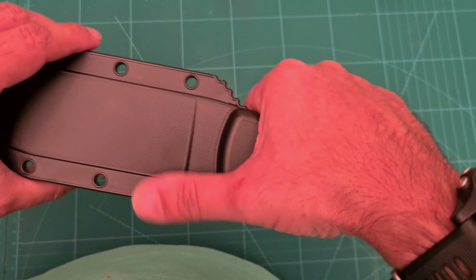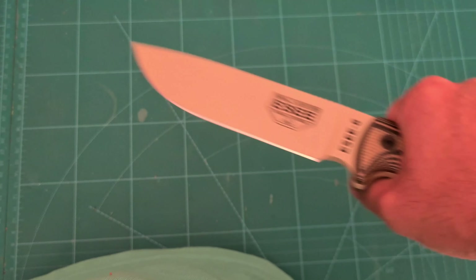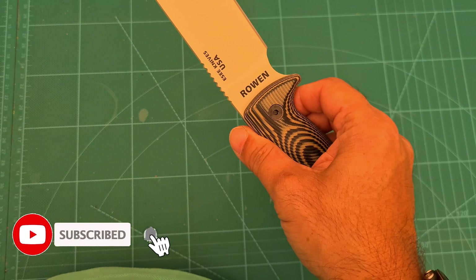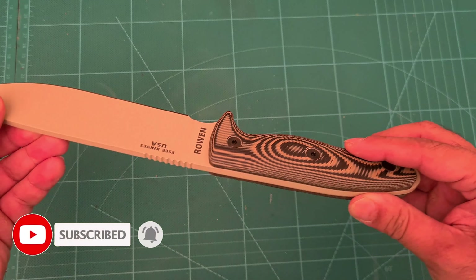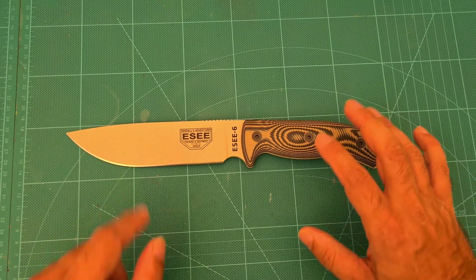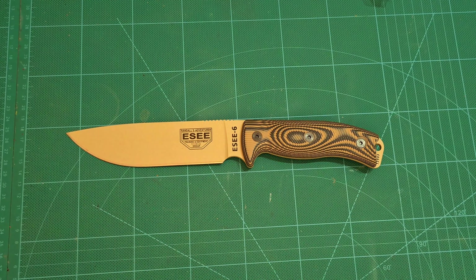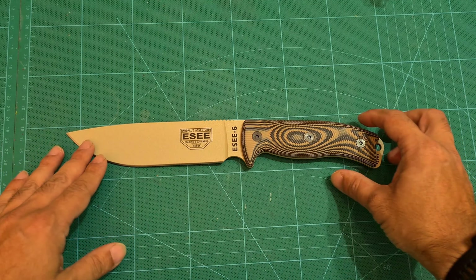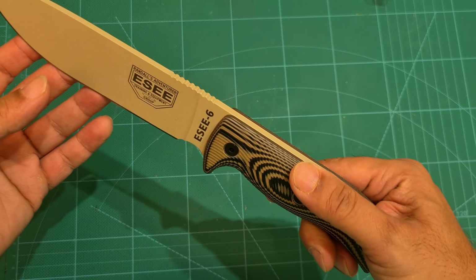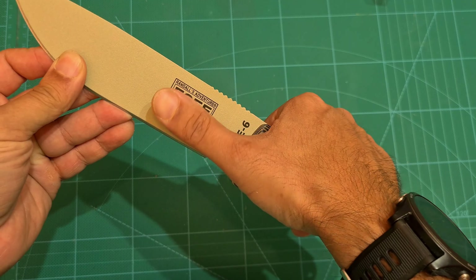Plastic polymer sheath. Really nice color — this is the color I wanted.